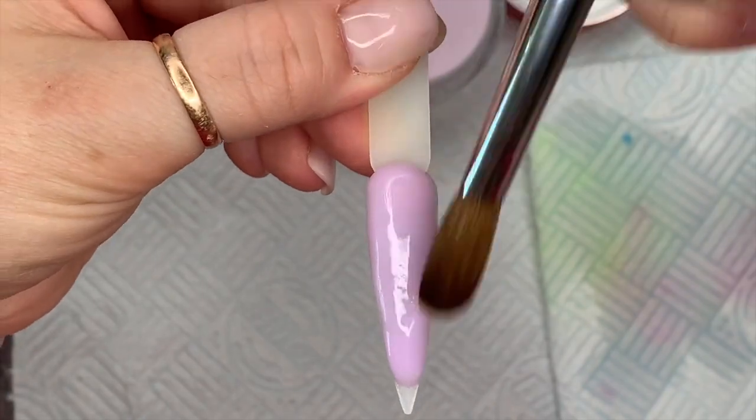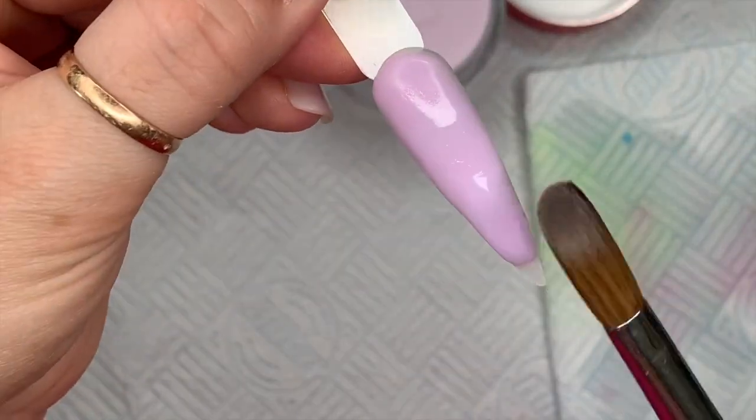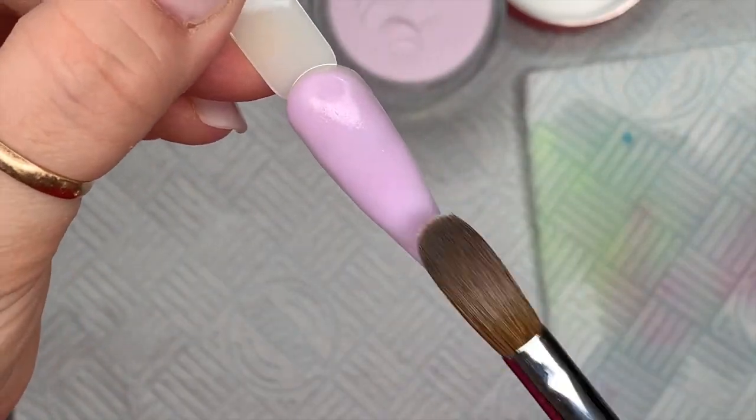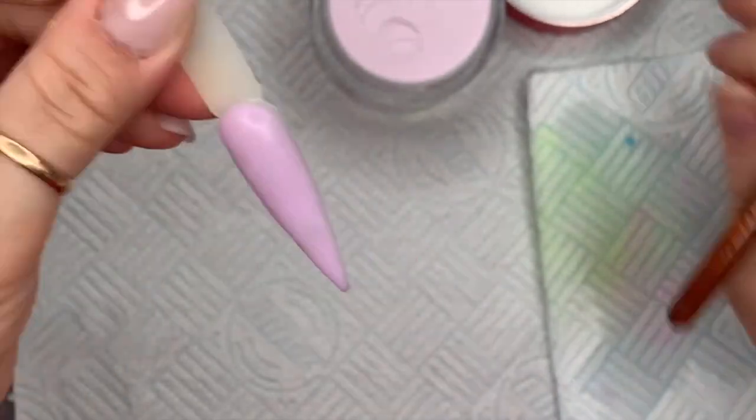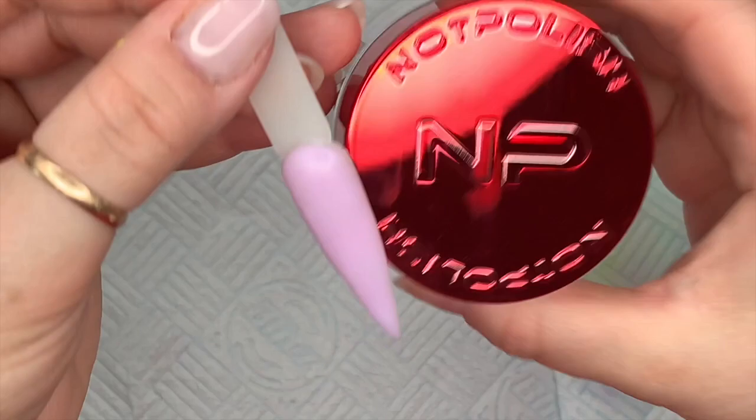This one is called 'I Lilac You a Lot.' I'd say it was more pinky than lilac but hey ho — it's still a really, really pretty color.